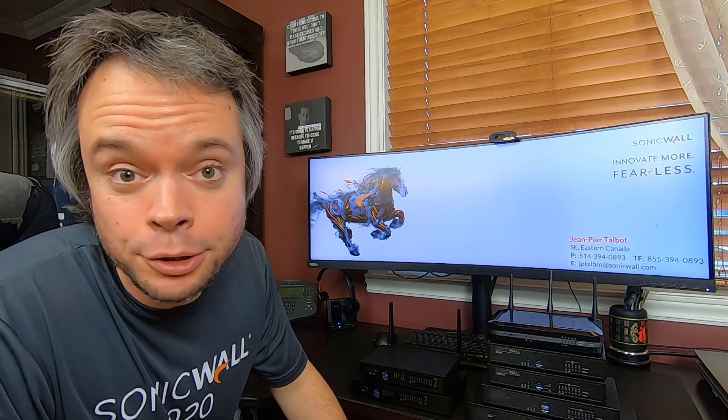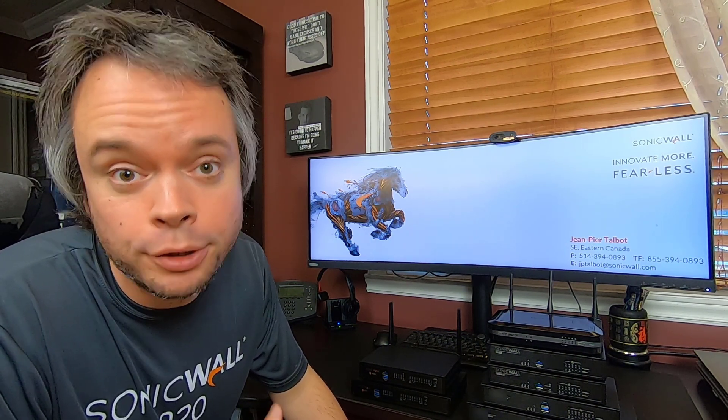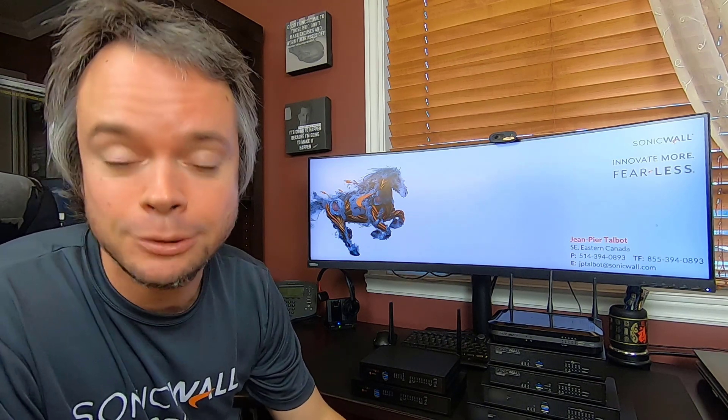With the release of the new TZ270, 370, and 470, including the 570 and 670 that got released maybe a month ago, that completes the hardware refresh for the TZ line. As a SonicWall SE, I'm lucky enough to get a box that showed up on my doorstep, so let's open it up and see what we've got.